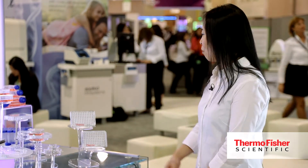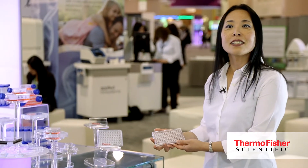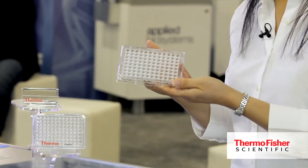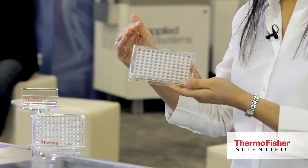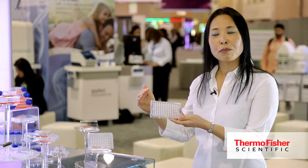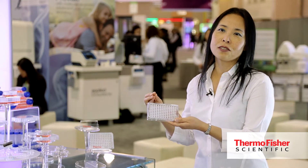For example, we have this Nunc Sphera product line that has been recently launched. It has a super low binding surface that allows people to grow three-dimensional cancer spheroids. The surface repels cell attachment and encourages the aggregation of cancer cells.